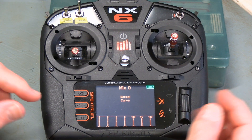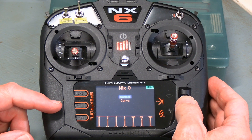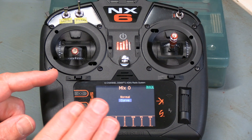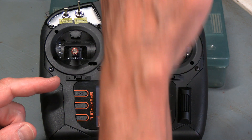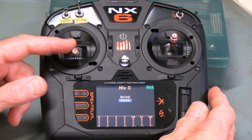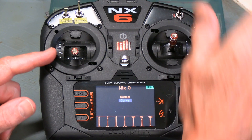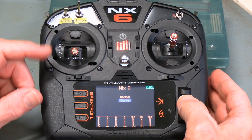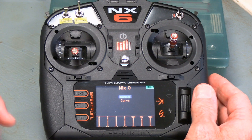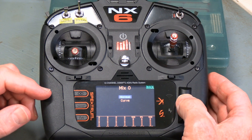First, pick whether you want normal or a curve type. In this case, normal is going to work fine. A curve is a bit like Expo, where instead of a constant rate you can have an exponential rate — for example, increasing gradually at the lower end but much more steeply toward the top. If you needed that, you'd use the curve setting to fix points on a graph, similar to Expo. But we're going to pick normal.